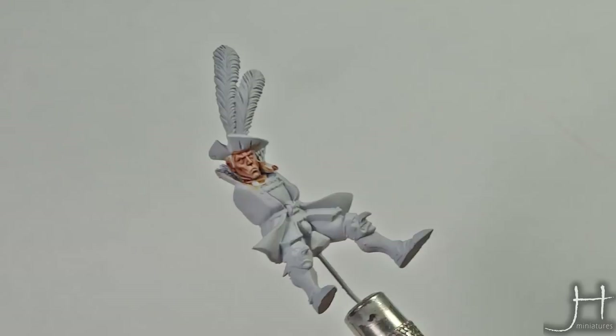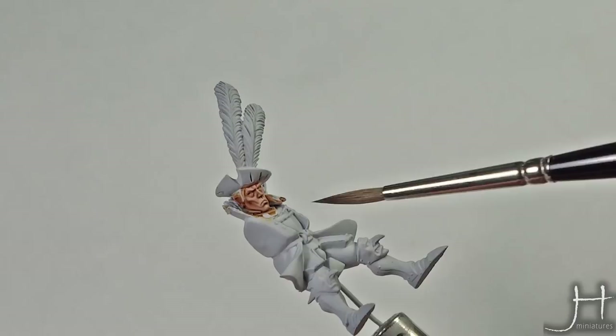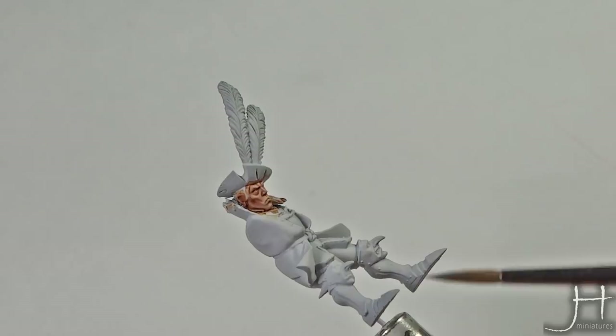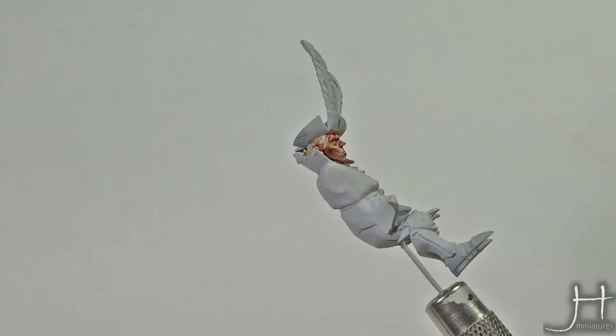I had to reapply the brown ink in his mouth and on the side of his nose to redefine that area, because I messed up with the highlights. There is no problem there — if you mess up, go back to your inks, apply the shadows, and continue. If you are aiming for a tabletop standard, this can be a quite decent place to stop, but if you want to take it to another level, stay tuned for the next step.